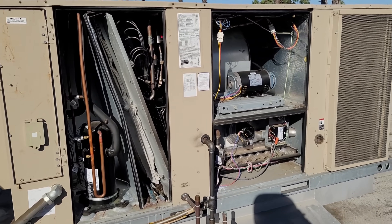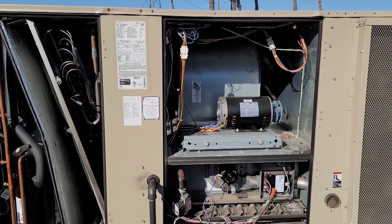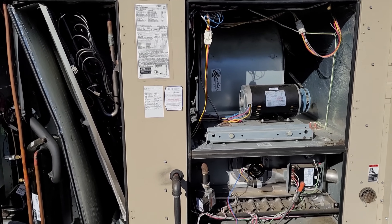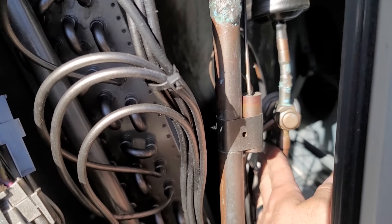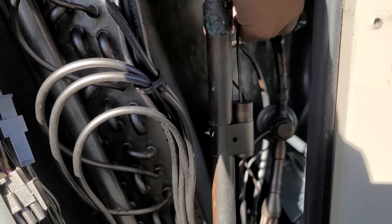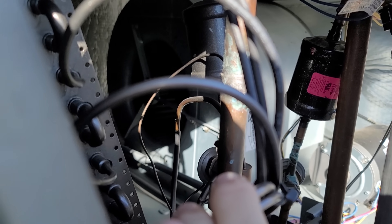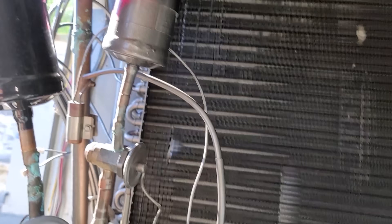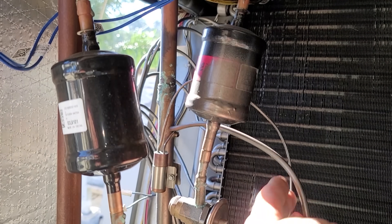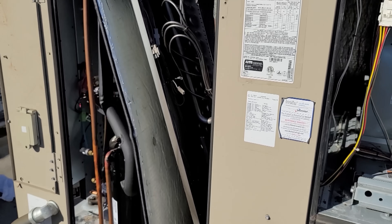We've got a package unit here. This is a Lennox package unit — I believe it's a 10 ton. The unit has a refrigerant leak; it's actually had a leak for a very long time. Right in here, the equalizer line broke off from the pipe. I'm going to pull the top off the unit so you can see it a lot better. The equalizer line completely broke off in there, and it's been sitting like this for a very long time.